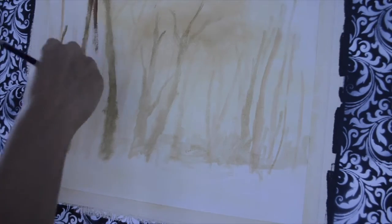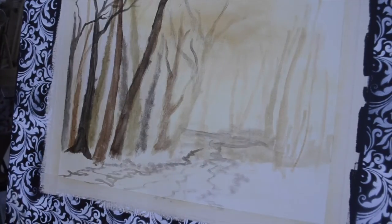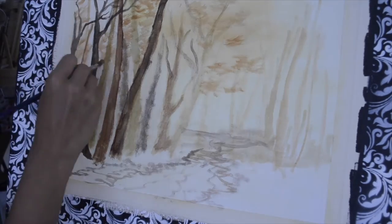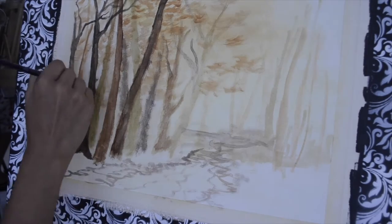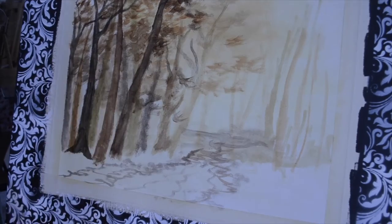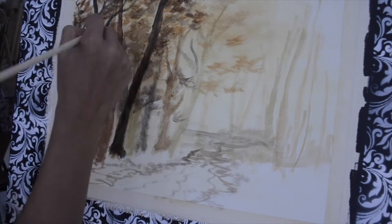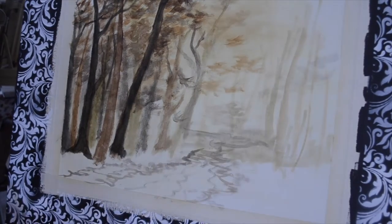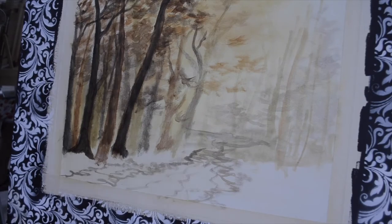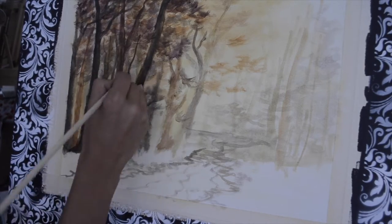Throughout this part one tutorial we'll be using only the Liquitex Basics acrylic paints. From next week we'll start using oil paints — Winsor & Newton and Art Spectrum. This week the end result will be the complete design blocked in on the canvas, with all objects placed. Next week we'll just be adding oil layers to make everything more vibrant, matching the initial reference picture.